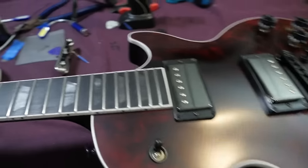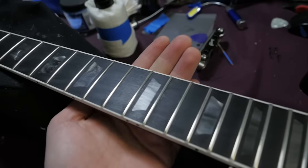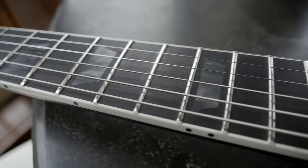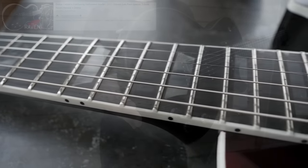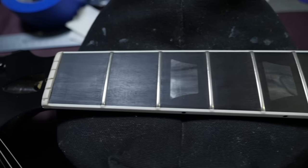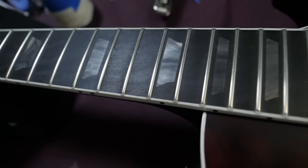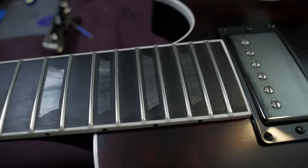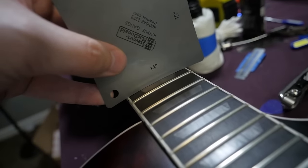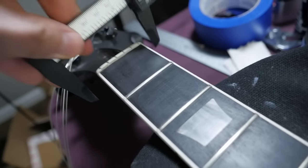Moving on from our mahogany body and maple top, we have a maple neck that is asymmetrical — a little bit fatter on one side and a little bit thinner on the other. This has 22 medium jumbo frets with blacked-out acrylic trapezoid inlays up and down the fretboard, and this is true ebony. A lot of Guitar Center exclusive models use rich light, but these have full-on ebony fretboards, which makes them extra special. They also have a compound radius — a little flatter up here at a 10-inch radius, and by the time you get all the way up, it's closer to a 14. I've seen it advertised as 16, but 10 to 14 looks more accurate.